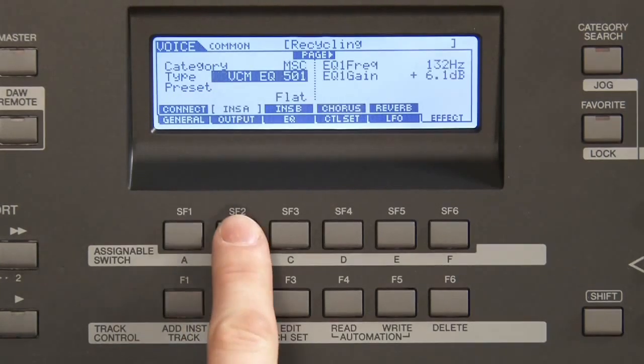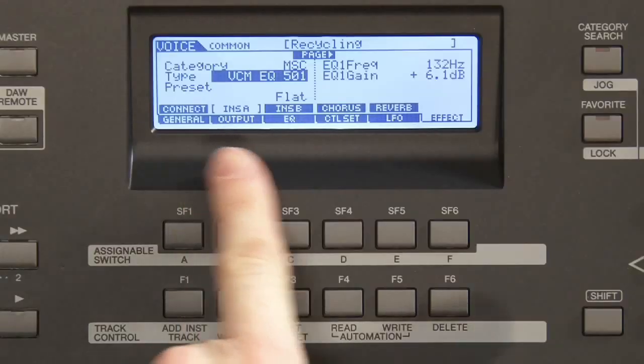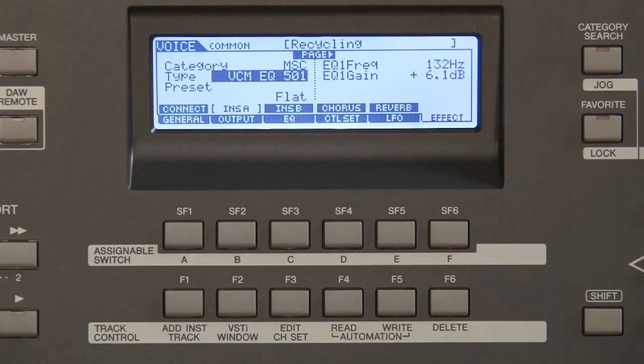If I go to insert A, I find a VCM EQ — and this is the cool thing. Not only all the general effects, but also the typically Yamaha-designed VCM effects are all inside the MOX, so that's a very strong point. The VCM EQs, but also the phasers and the wahs.